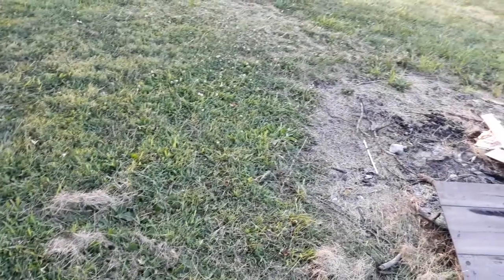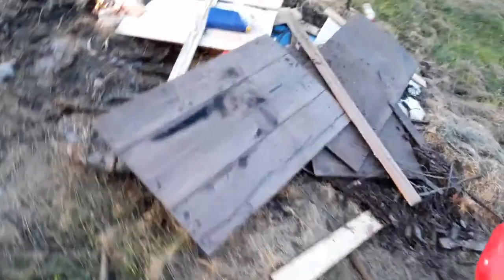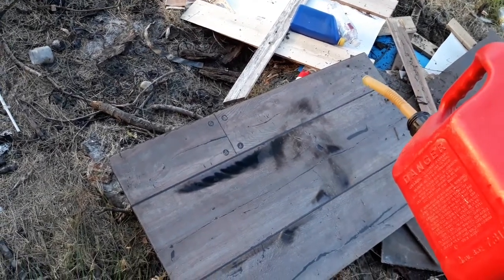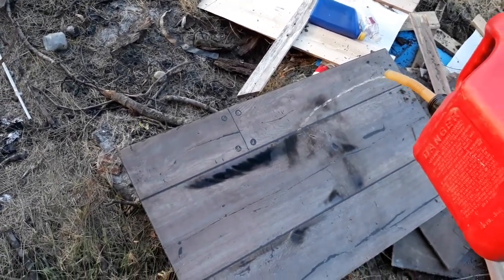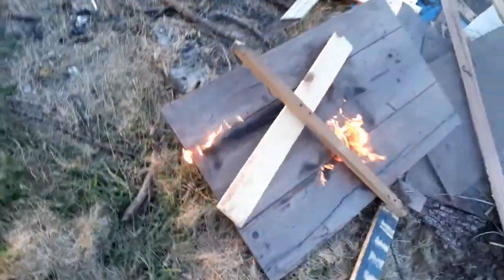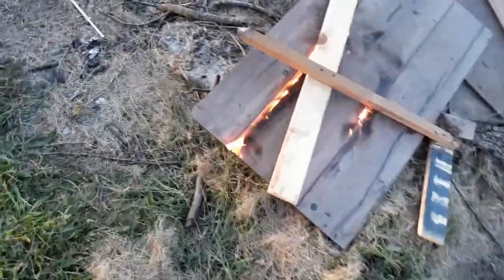I guess it's definitely got water in it but it's actually lighting. I am surprised. I don't throw this crap on there. Highly doubt this is gonna light though.